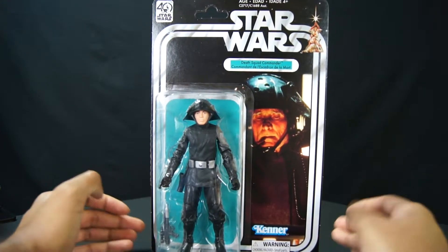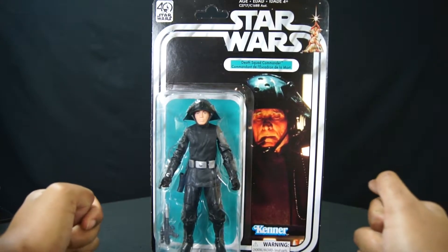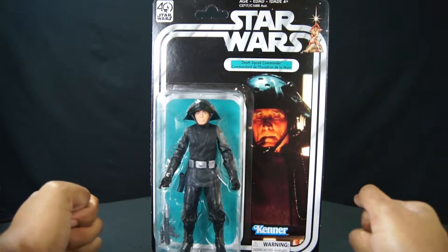Death Star Squad Commander. This guy is the guy who's like, everybody ready? And everybody's like, okay, let's go. And then they're like, fire! And then pew, pew, pew, pew, pew.